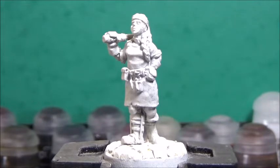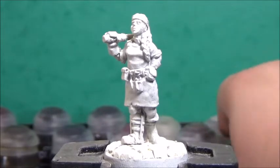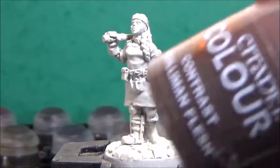So without further ado, let's get some color on her. Starting with her skin, I'm going with Gilliman Flesh.